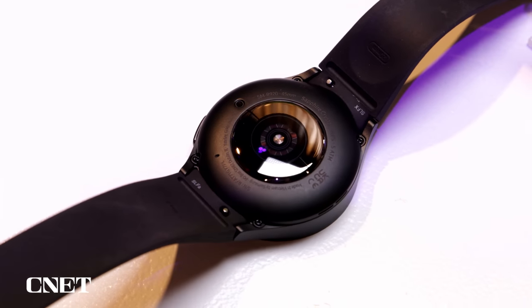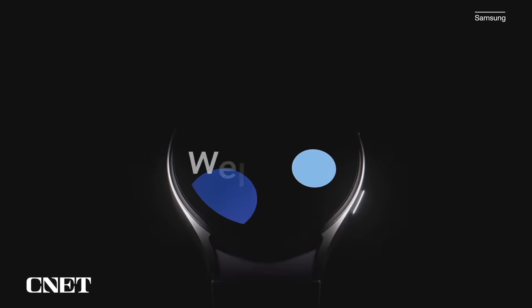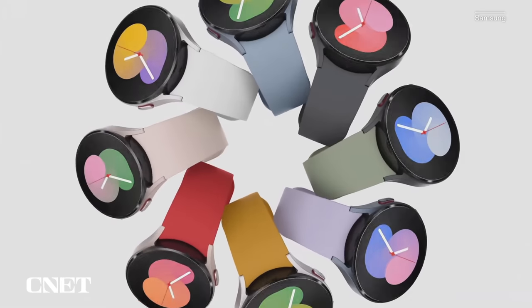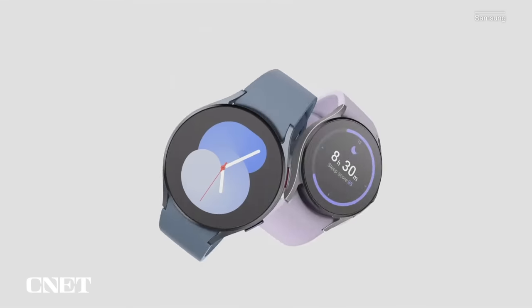Most importantly, these watches have larger capacity batteries — 15% larger than on the Watch 4 Classic. That's 284 milliampere hours on the 40 millimeter and 410 milliampere hours on the 44 millimeter. They're also supposed to recharge to 45% in just 30 minutes, which is a nice improvement.